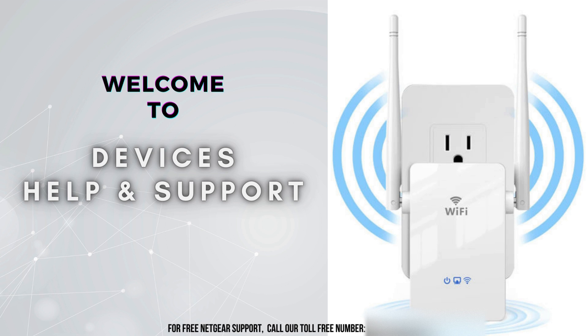Welcome to Devices Help & Support, your ultimate destination for all things related to devices setup, troubleshooting, and optimizing your tech experience.